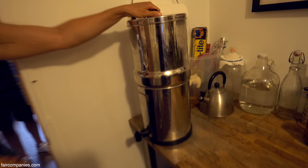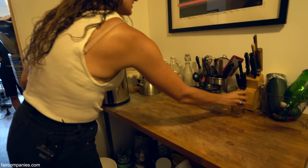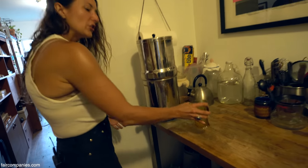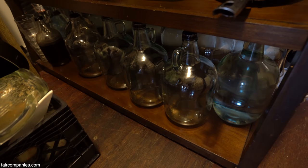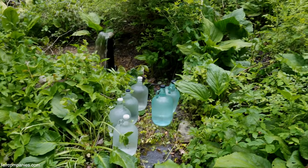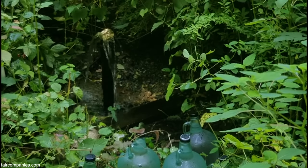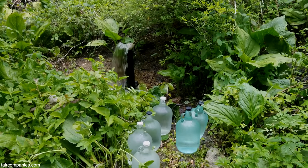This is a Berkey filter — it has two charcoal filters inside and the water is already filtered down into the lower vessel. I don't drink this water but I'll wash my hands with it and cook with it if I'm boiling it. These jugs are my actual drinking water. I gather it in glass jugs by hiking into an old nature preserve where the spring is. I have the water tested at a lab. I've been doing that for three years, so not having running water is no big deal.